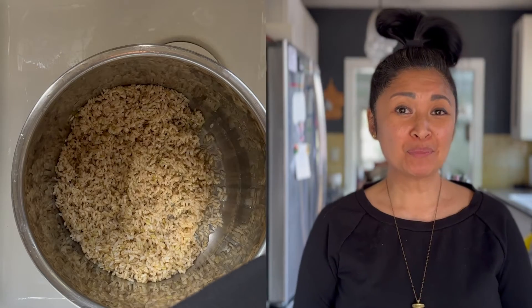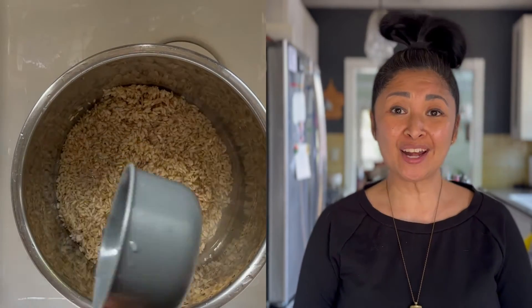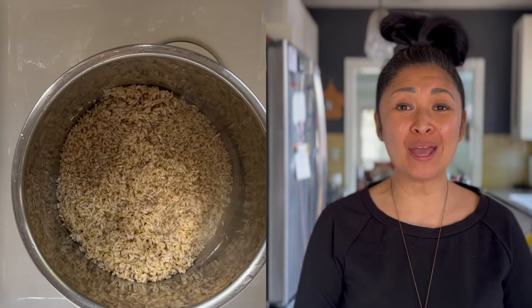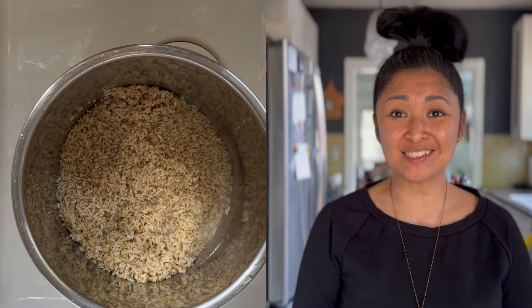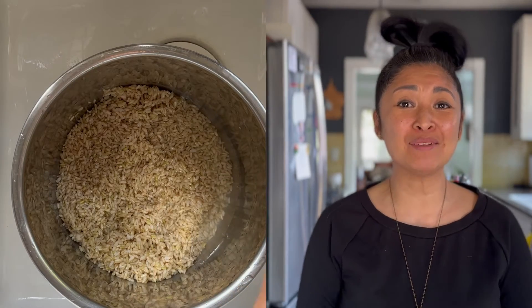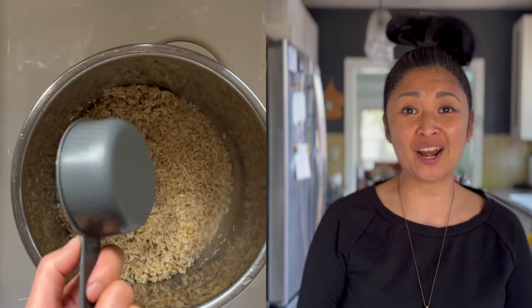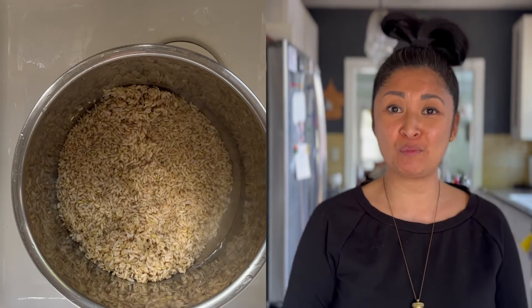Remember that we started off with one and a half cups of dry brown rice, so we're actually adding a cup and a quarter of water — that's a quarter less of water. It's really important not to use the same ratio of water and brown rice after it's parboiled; otherwise, it's going to be too mushy.